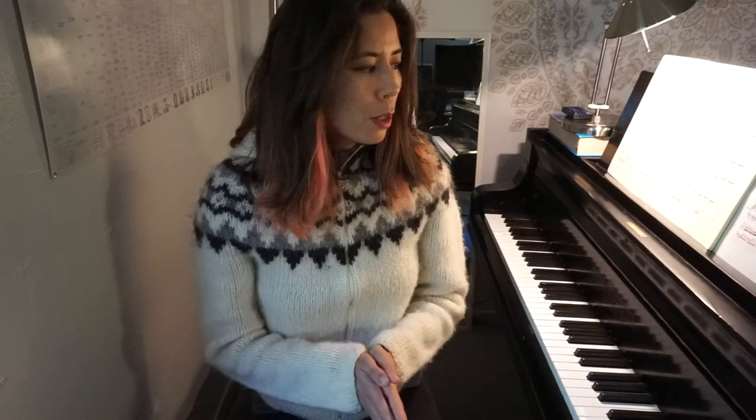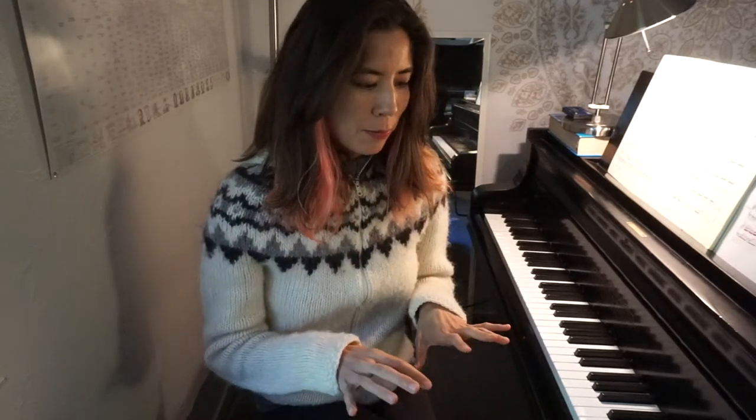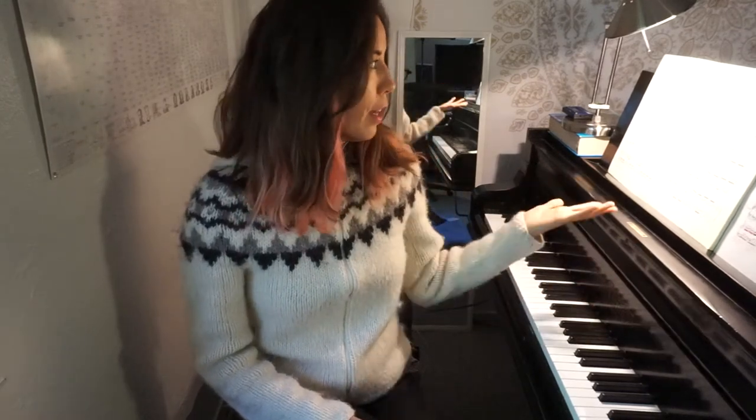Bach was a Baroque composer who lived 1600 to 1750, and he wrote 15 inventions that basically use double counterpoint. Counterpoint is where you have two independent lines interweaving between each other — it's a more complex texture than chordal or homophonic music. Polyphonic music has multiple lines, multiple melodies, which makes the texture more interesting and also a little more difficult to listen to. Bach also wrote 15 symphonias, which are basically inventions but for three voices.